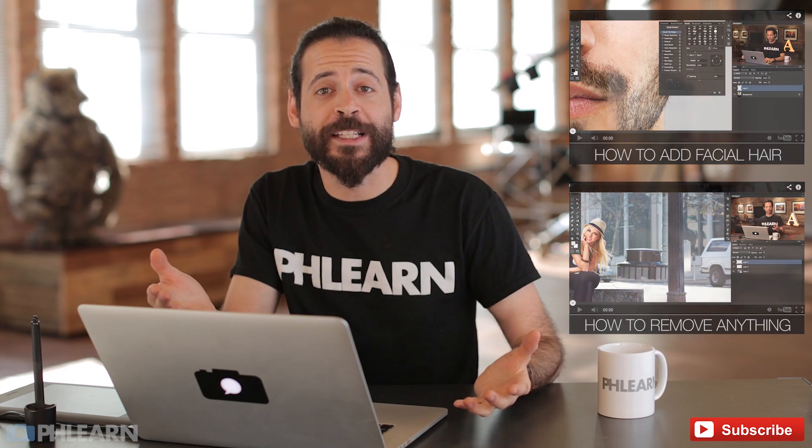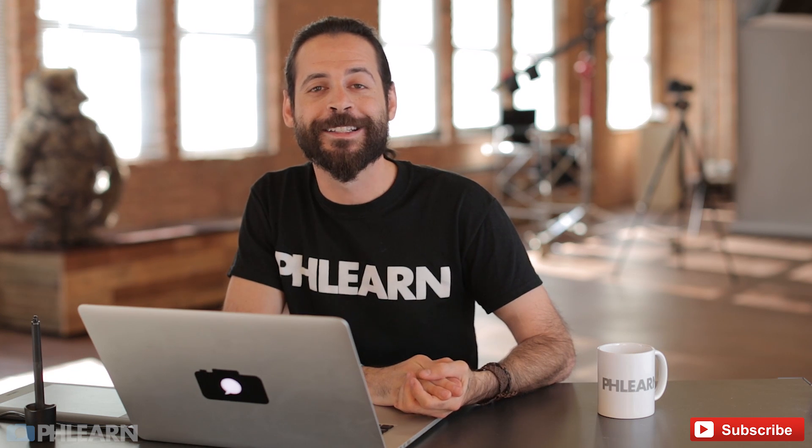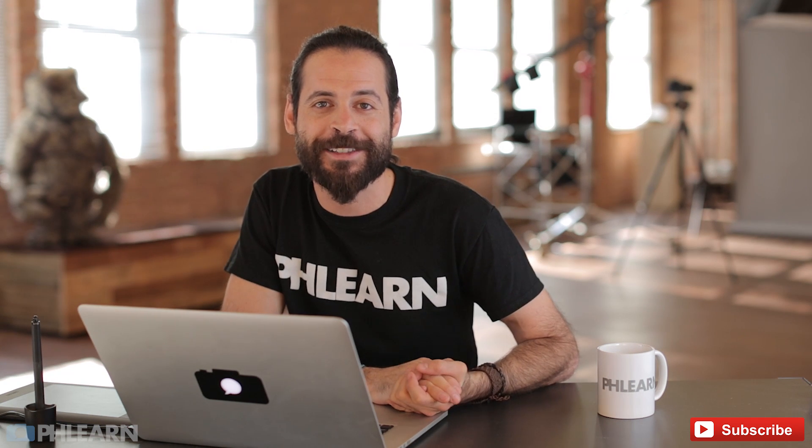And if you have any friends who are into photography or Photoshop, be sure to tell them about Phlearn.com. Thanks so much for watching, guys. I'll Phlearn you later. Bye everyone.